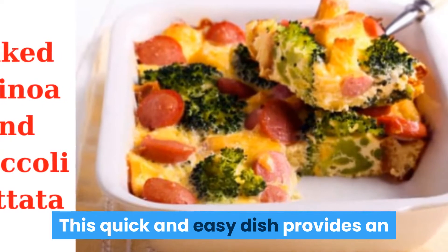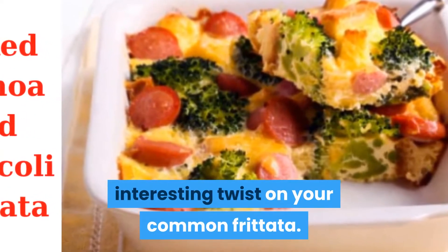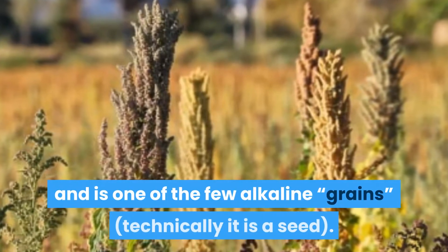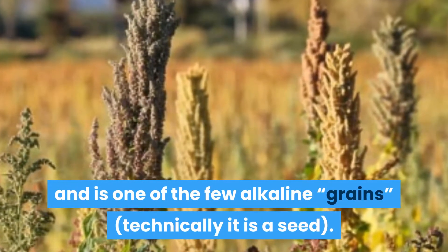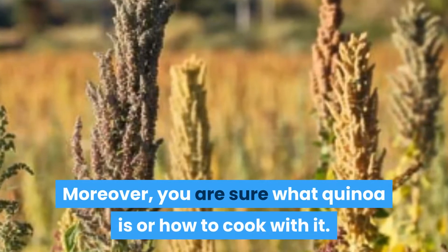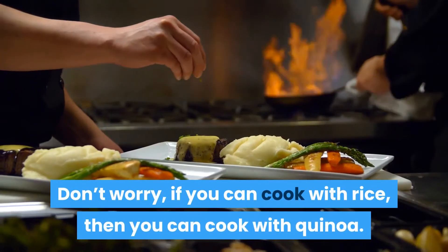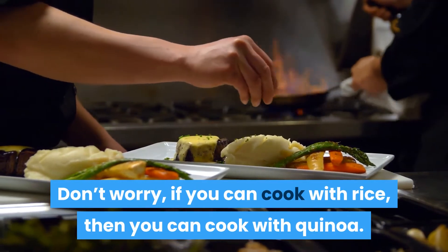This quick and easy dish provides an interesting twist on your common frittata. Quinoa is a South American staple and is one of the few alkaline grains — technically it is a seed. If you are not sure what quinoa is or how to cook with it, don't worry: if you can cook with rice, then you can cook with quinoa.